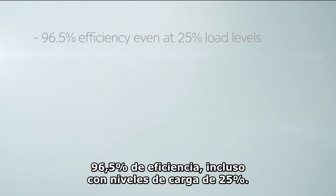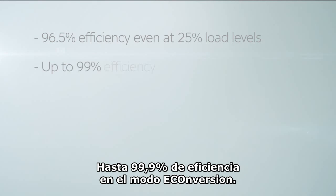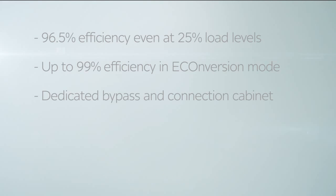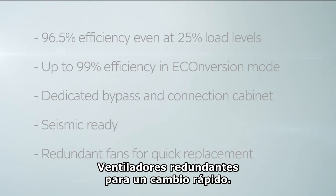96.5% efficiency even at 25% load levels. Up to 99% efficiency in e-conversion mode. Dedicated bypass and connection cabinet. Seismic ready. Redundant fans for quick replacement.